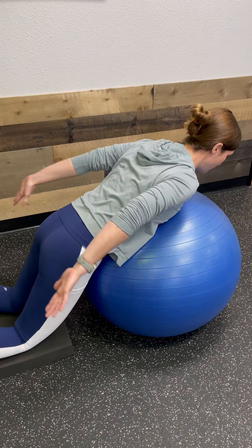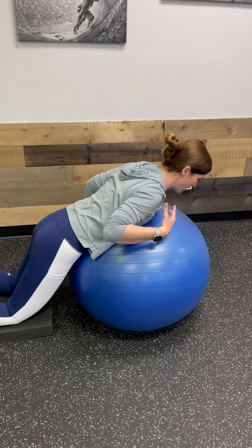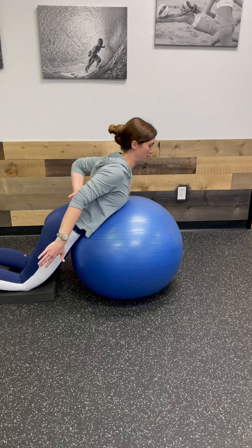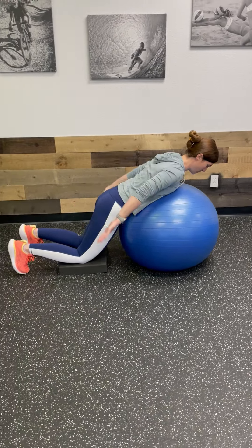You're going to do about 10 reps in this position. I'm also keeping my trunk stable — I'm not lifting with my spine. My head and my neck are staying still. I'm just coming up and down.